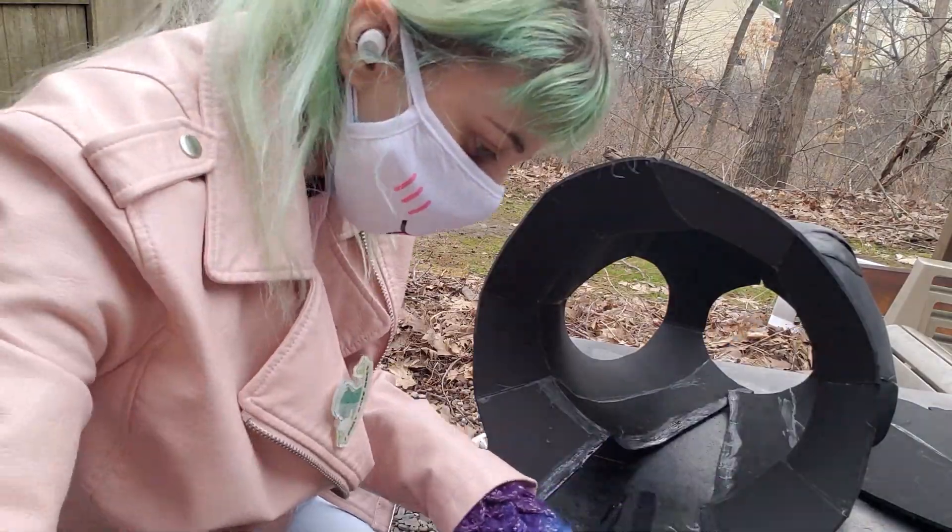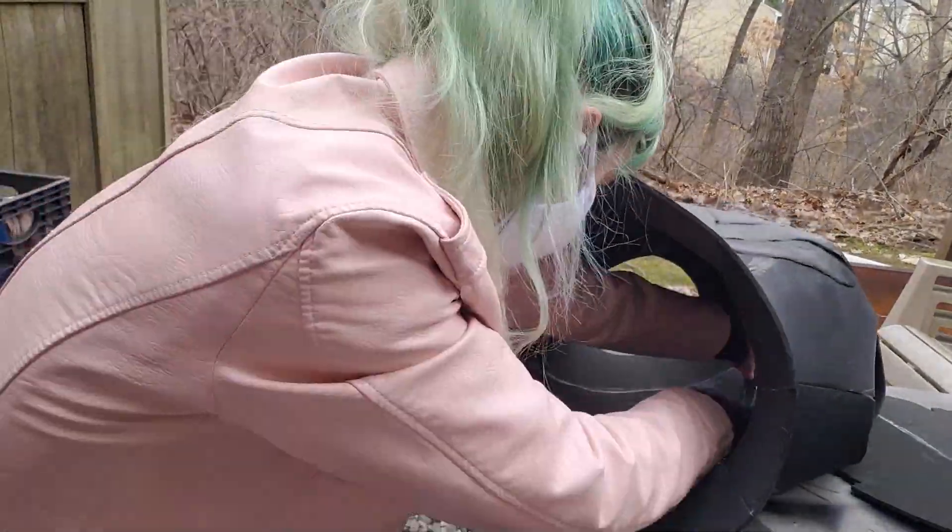I'm also gluing a zipper on the backside of the chest armor. I applied the glue to the armor itself and to the zipper and then just used some tape to hold that in place.